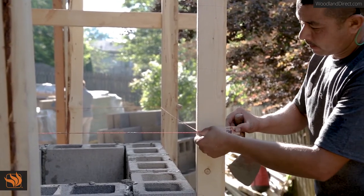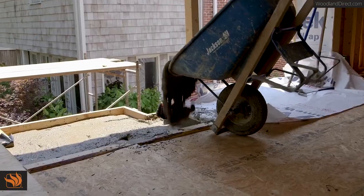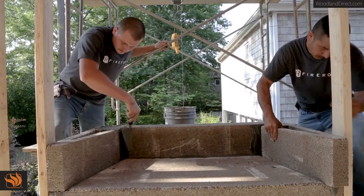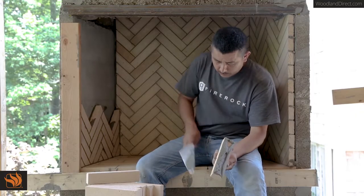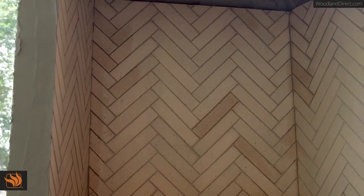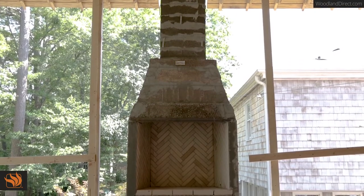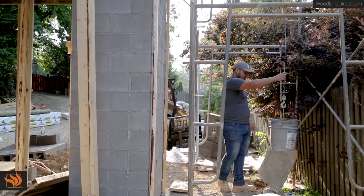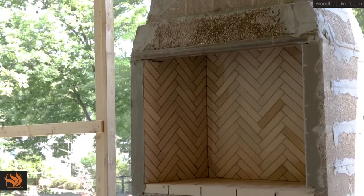Thanks for taking the time to watch Fire Rock's pre-engineered masonry fireplace installation video. Spending a few minutes to watch this video now will make it easier in the long run and ensure you have a professional finish to your project. Today we will be showing you how to install our indoor-outdoor California conventional fireplace, shown here on a covered porch. We'll also be showing you how this installation works when placing the fireplace on a concrete pad over a crawl space or basement. Let's get started.